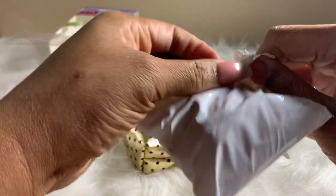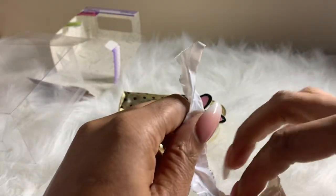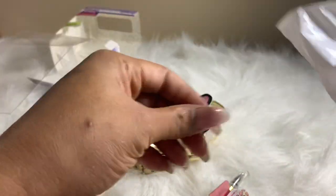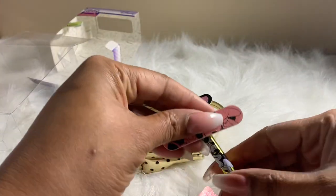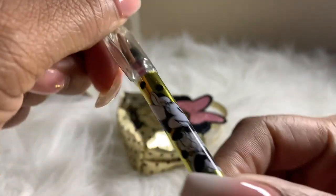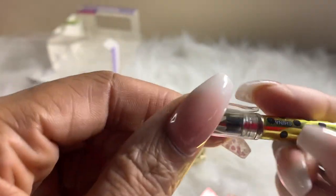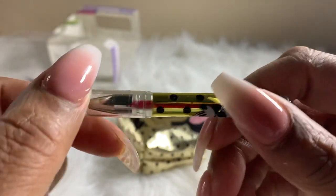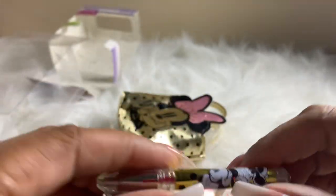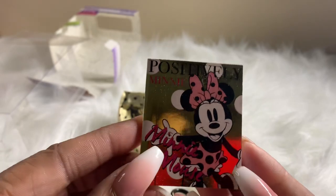Let me get some help opening this. Oh wow, look at this pretty gold pin — it has Minnie Mouse herself and it's a gel pen. Comment below if you like gel pins or ballpoint pins. I love them all, I love stationery — we'll test it out shortly!